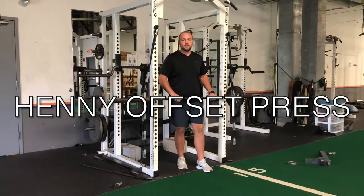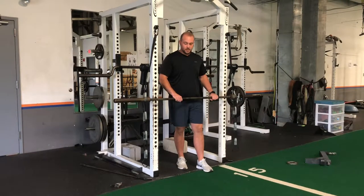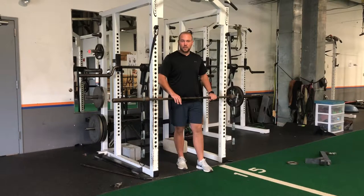A great variation for the Henny press is our Henny Offset Press. I have the barbell set at about 40 inches from the ground, the same place where you have your Henny split stance press.